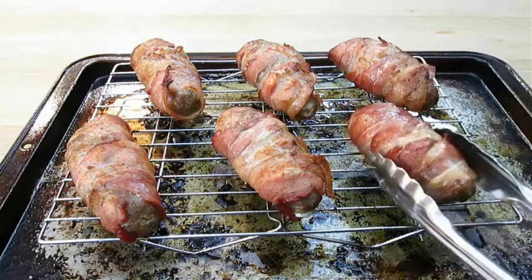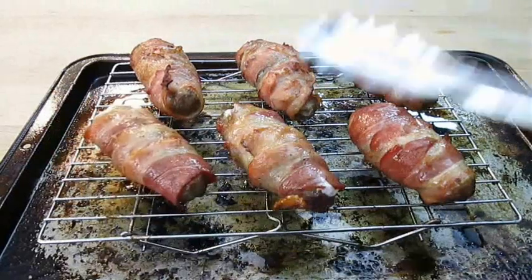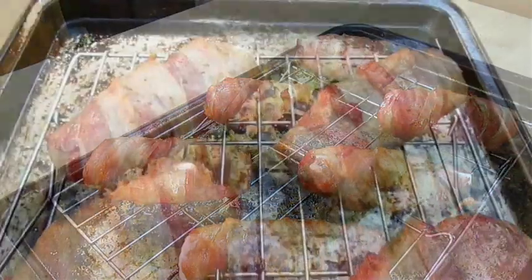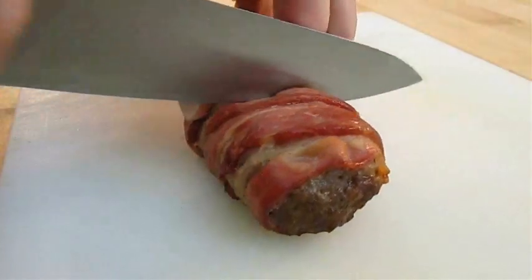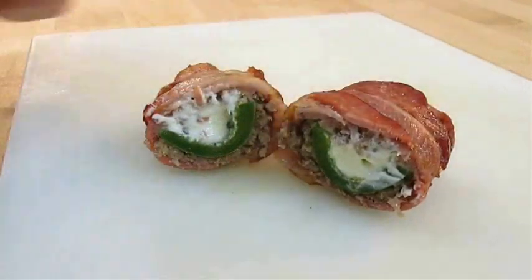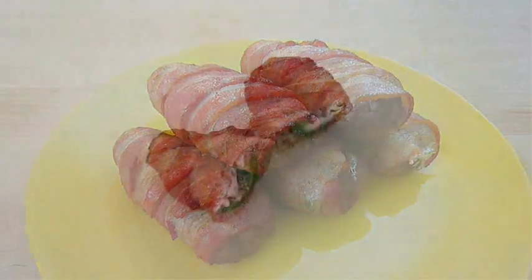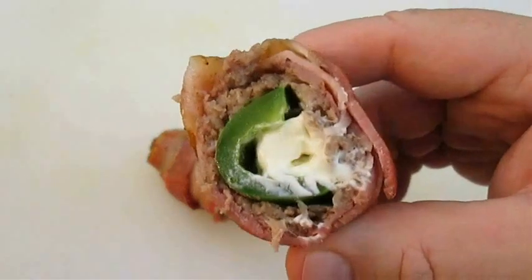If we flip these back over like this, you'll see that we've got evenly cooked armadillo eggs. And that's important because much like chicken, you don't want to mess with undercooked pork. These eggs are beautiful. But let's go ahead and cut one of these open for posterity. And there you have it — armadillo eggs, right here in the Poor Man's Gourmet Kitchen. Thank you for watching and be sure to stop by PoorMansGourmetKitchen.com for more recipes and exact ingredients.